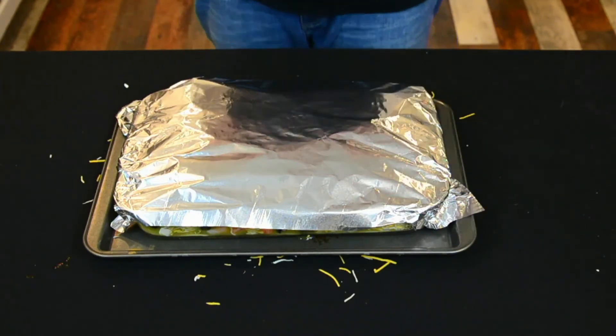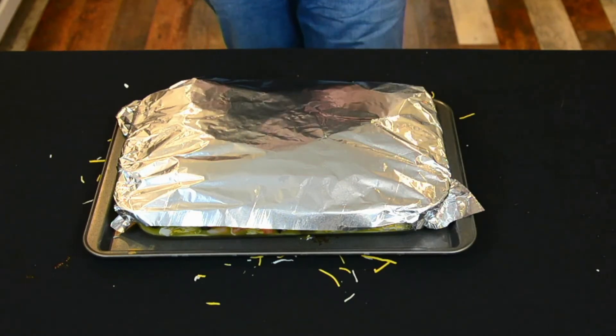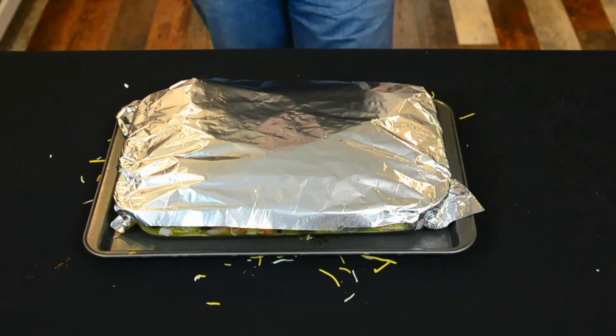So 375 for 20 minutes — let that cook with the tinfoil on. Then we're going to pull the tinfoil off, another 375 for 20 minutes, then let it sit so everything can solidify. Our oven is at 375 degrees; we've placed the enchilada in for about 20 to 25 minutes covered, then back in for another 25 minutes uncovered. We don't want a repeat of the lasagna incident where it spilled out all over the place.